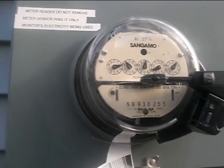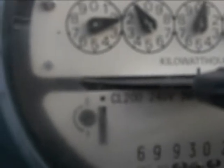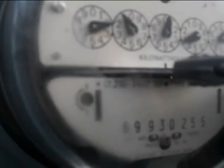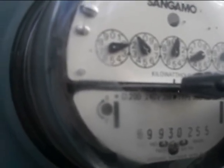This is the meter running without anything turned off. It's still going quite quickly — it's hard to tell with my sensor in the way, but it's moving to the right.